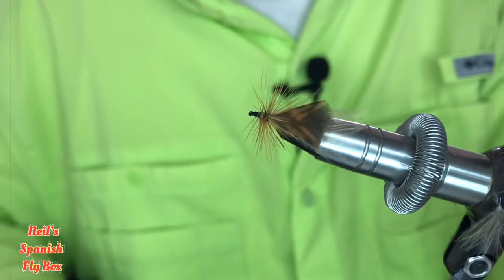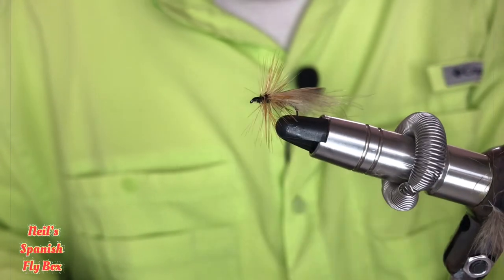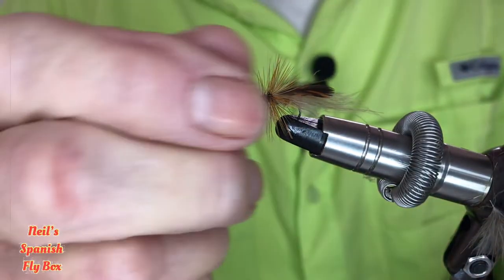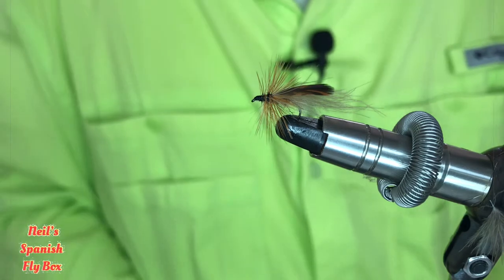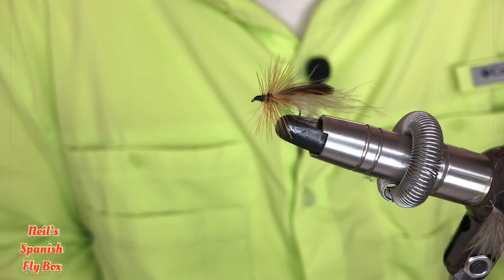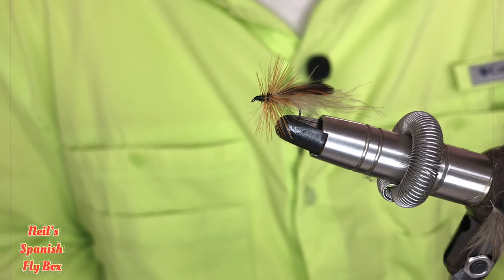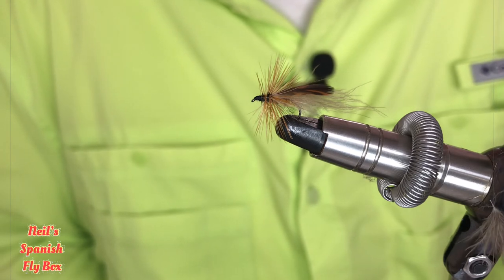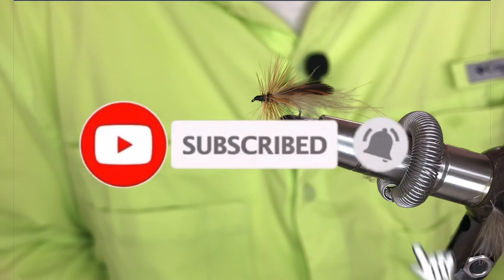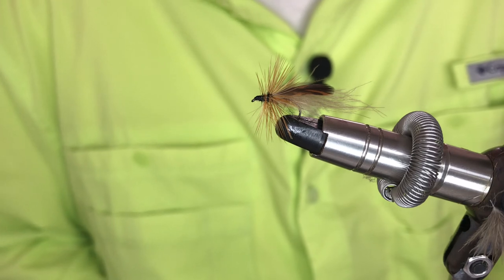And there you have the woodcock and CDC caddisfly. It can be an absolute demolisher in the early morning or the late evening — do give it a go, because the fish find it difficult to resist. If you enjoyed that please give it a thumbs up, and if you're not a subscriber please consider being so. I'll see you in the next video. Bye.